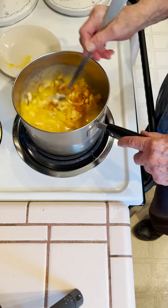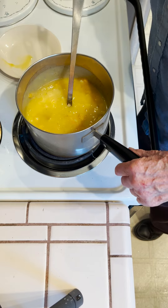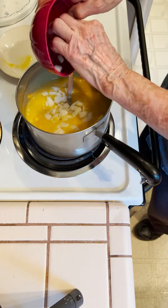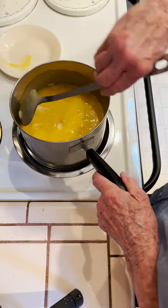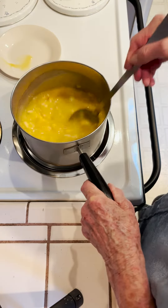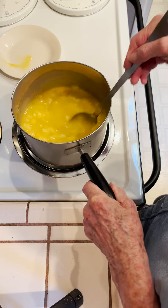Stir it all in. I'm going to dump onions in. And then when this is melted, sometimes we add a little bit of sage and a little bit of oregano.